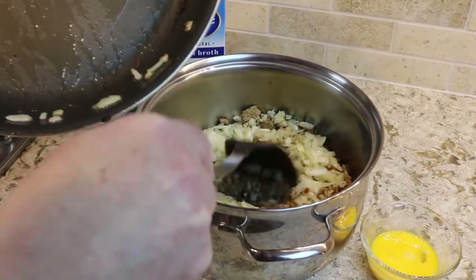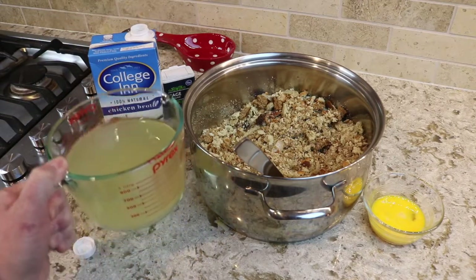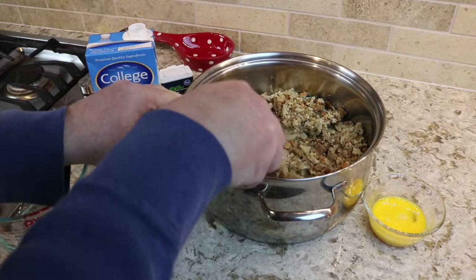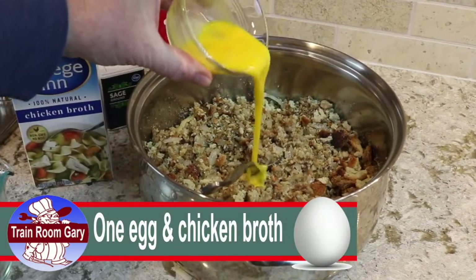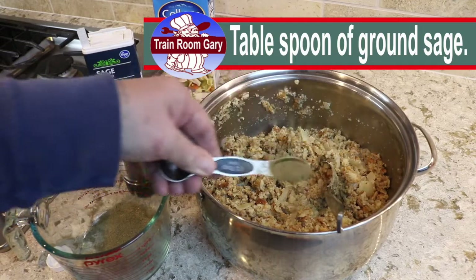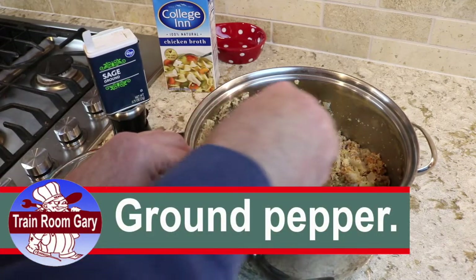I'll start mixing this up a little bit. I've got three cups of chicken broth in a measuring cup — I'm going to pour this now into the stuffing mix and stir it up nice. Get this all stirred up, then I'm going to add my egg and get it stirred in. The people on the train like a lot of sage in their stuffing, so I'm going to put in a tablespoon of sage — let's sprinkle it in here. And that's the sage going in. This is just regular old sage.